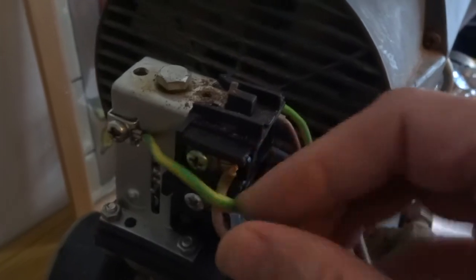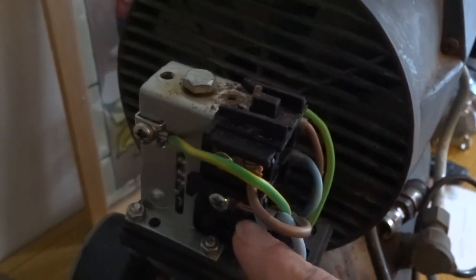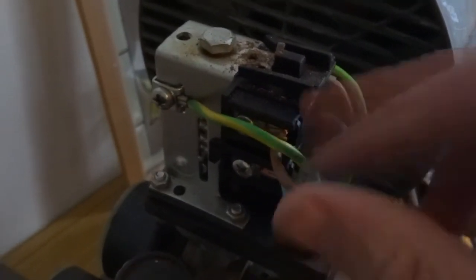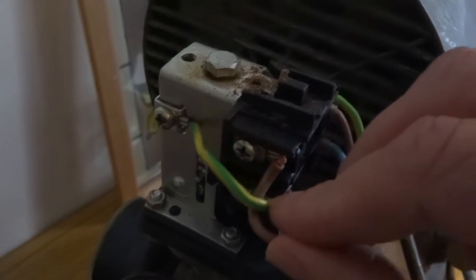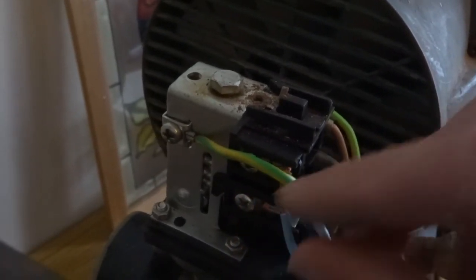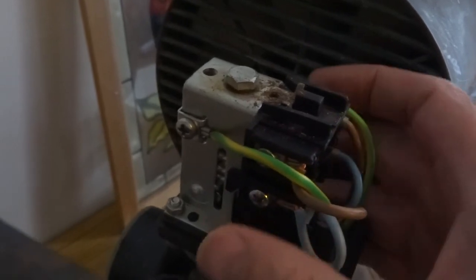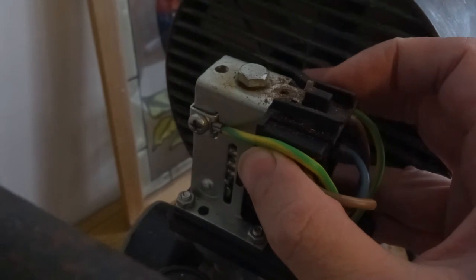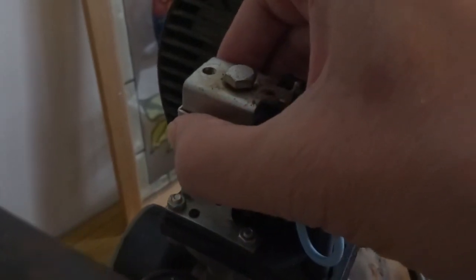So easy to wire. Just got live to live, neutral to neutral, and then the earth goes to the main body of the switch. Really simple to wire up — just got terminal connections on. Match neutral to neutral, live to live, and your earths.